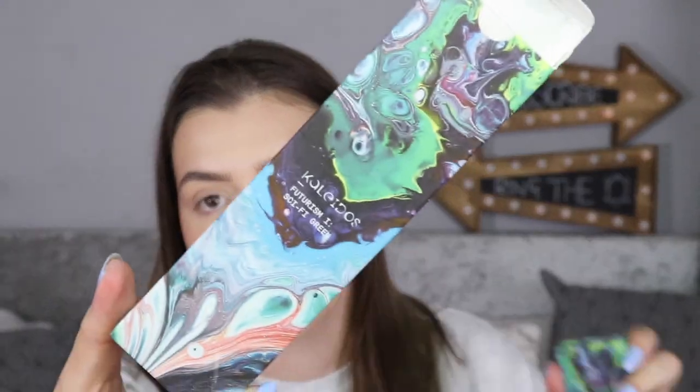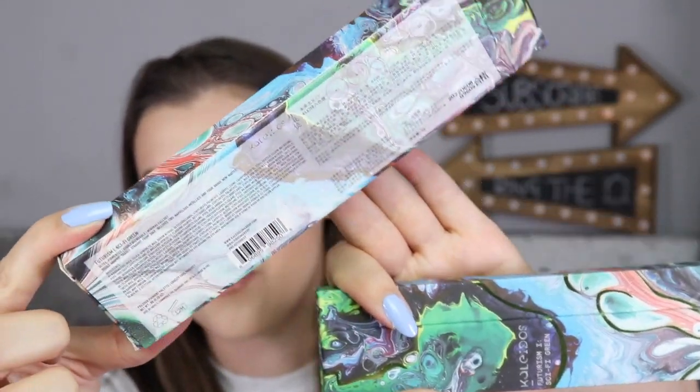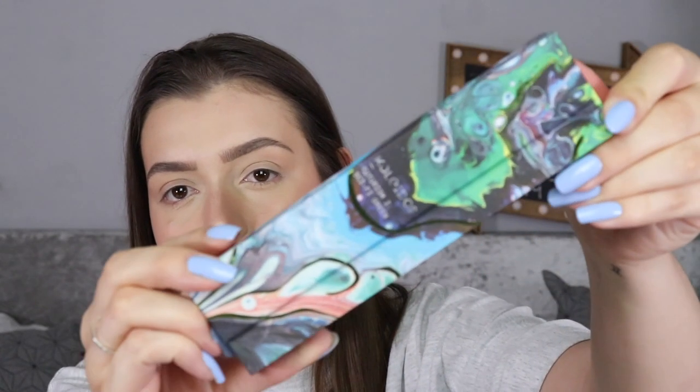I did mention in my other video that the artwork on these palettes is amazing. Oh my goodness, the dedication that's gone into this artwork is so so cool. So that's the unicarton and then the palette itself — it's so so beautiful all the way around. It's absolutely stunning.